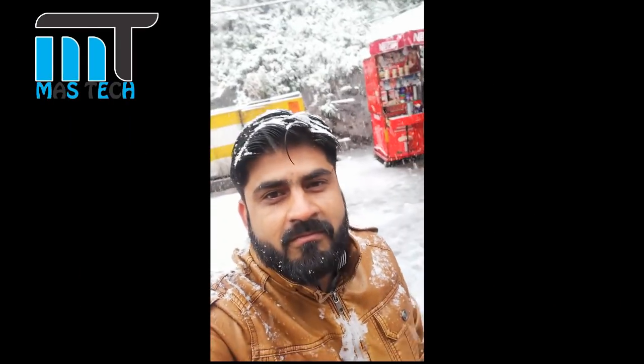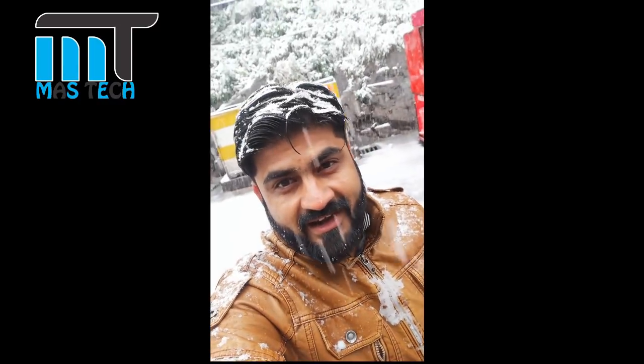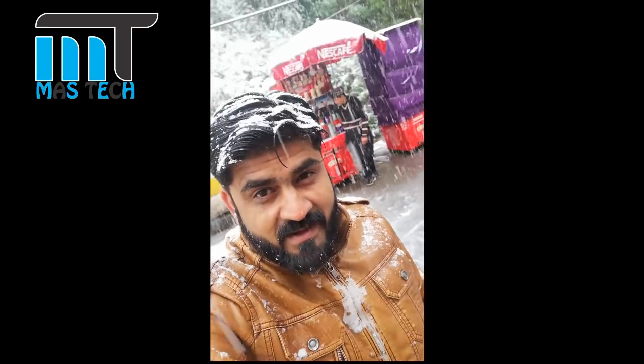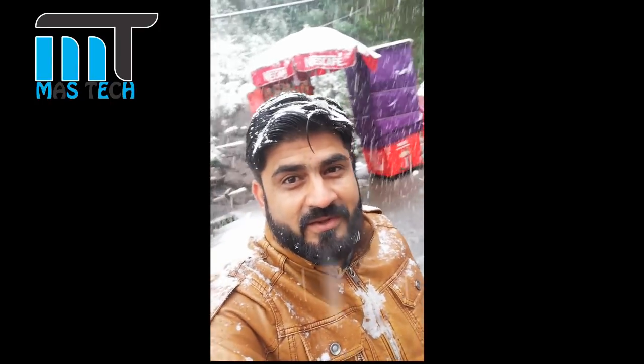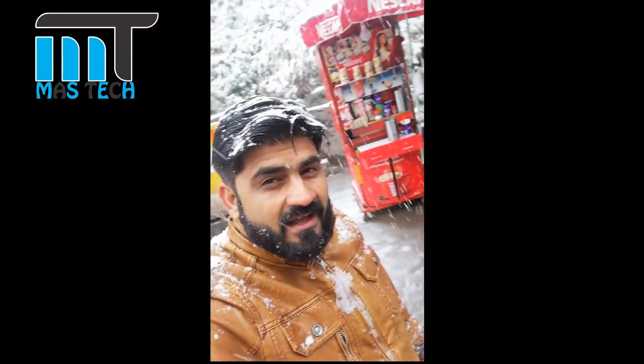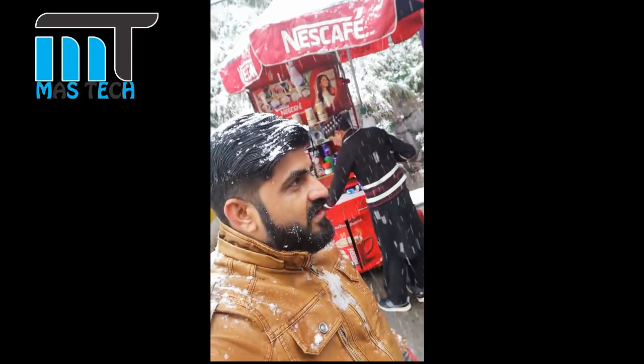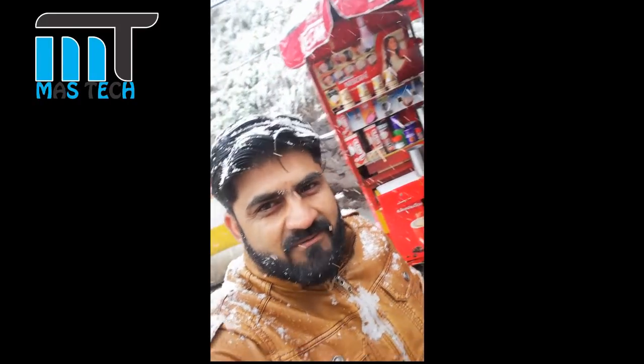Hello everyone, this is Ali from MassTrack. Today we are giving you a camera review of the P20 Lite. Today I am in Meri and I am looking for snowfall and colors. I will tell you what color you can get in daylight. If I say that this is the best selfie camera in mid range, then there is no doubt that the P20 Lite is the best selfie camera.